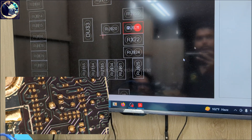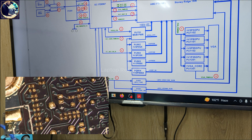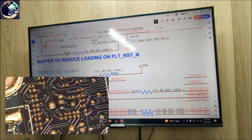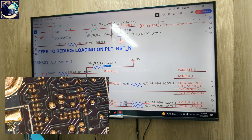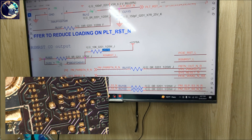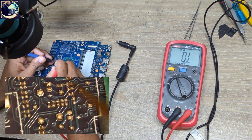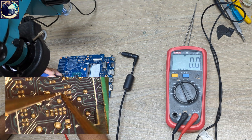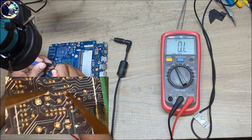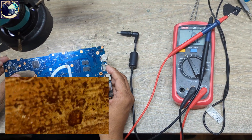Now I need to check these two resistor values. The schematic shows a 2.8 volt table. This resistor is 10K and 0 ohms. Let's set my multimeter in resistance mode and check here — this is zero, it's okay. The other reads 9.7 — this is also okay. But there is no signal.